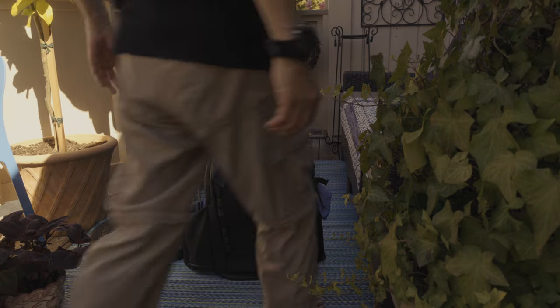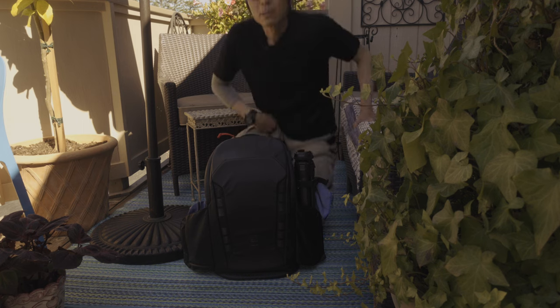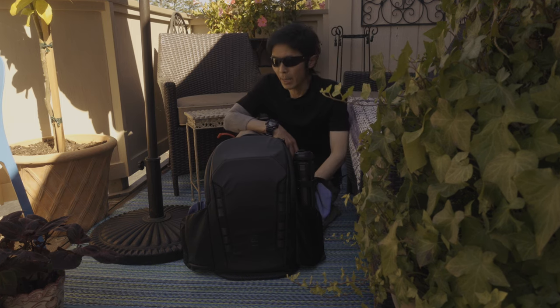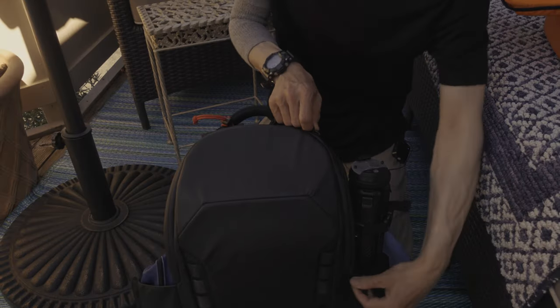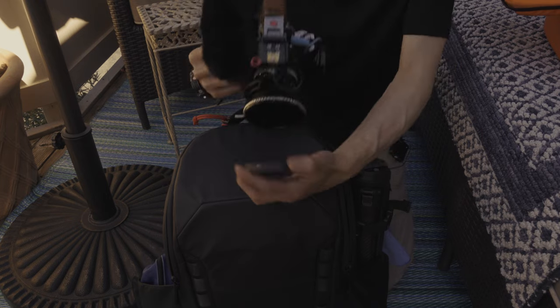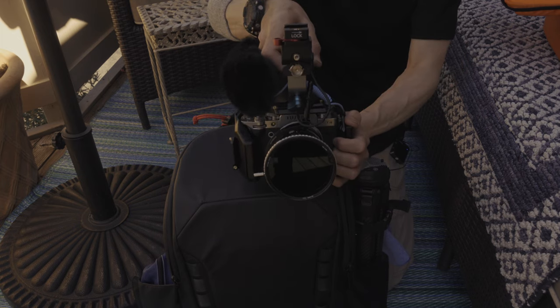Let me quickly show you how I can fit my X-T4 with top handle and mic on top. Take the lens cap off, turn the power on — now I'm ready to shoot.